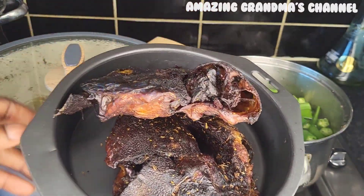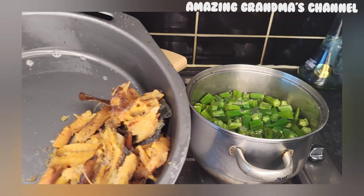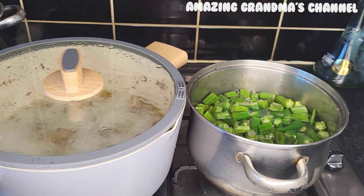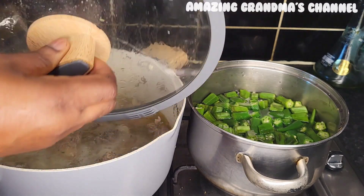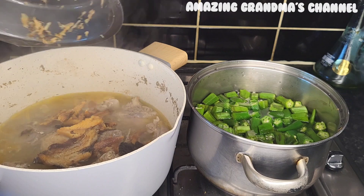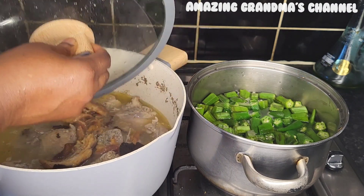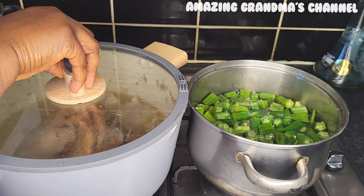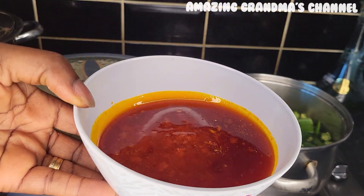This is the dry catfish I'm going to use for the okra — I love fish more than any other meat. I have deboned the fish, I will wash them and add them to the soup so they get softer and softer, because I like soft protein, not hard.